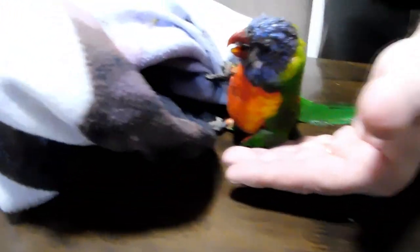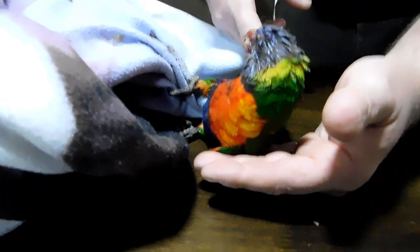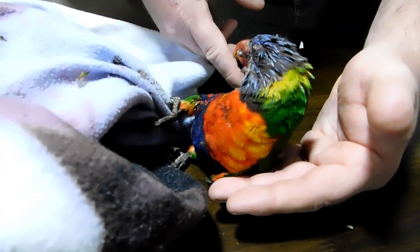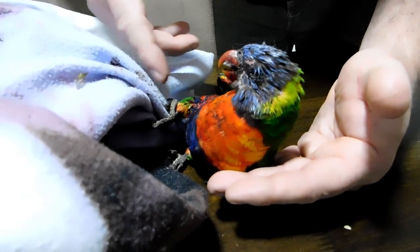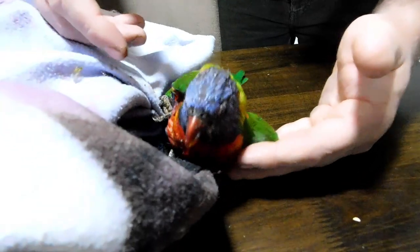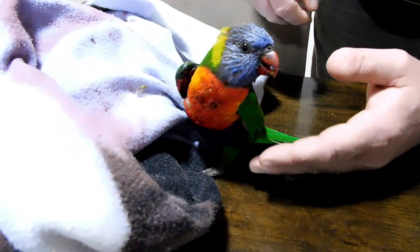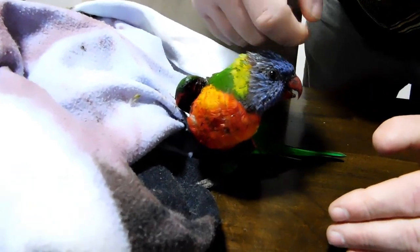Oh, he's in a bad way. Under his wing's busted up. A lot of blood. You poor little thing. So under his right wing, it looks like there's a lot of damage. Under that side, he looks alright — no damage on that side. And his head looks okay.